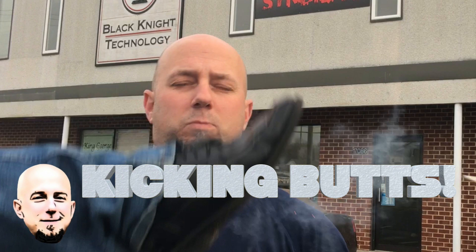Welcome back to Kicking Butts, my name is John, and today I'm bringing you another review — this time it is on the IPV5 from a company called Pioneer4You. This device was given to me by the good folks down at Vapor Syndicate to review for you.